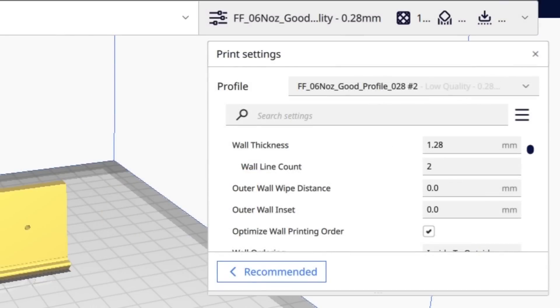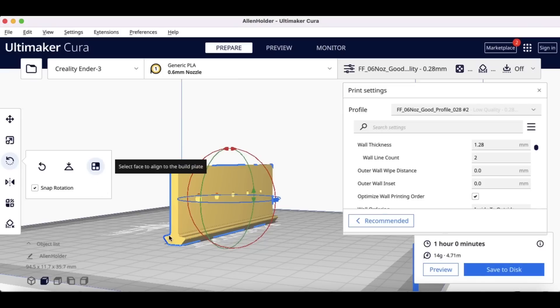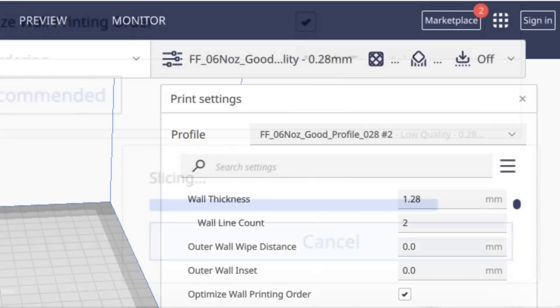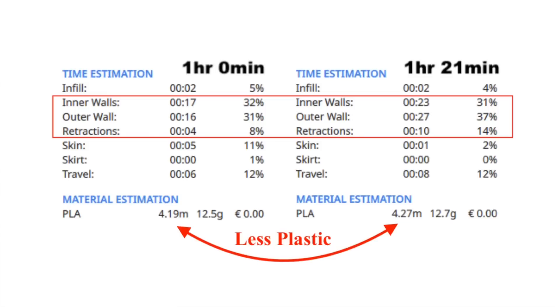If I go into Cura and print this flat with my profile, it's one hour. But if I rotate this 90 degrees so it's sitting on its edge and then slice it — same profile, no changes — it's one hour and 21 minutes. How is that different? It's the walls. The walls take longer in the taller print.